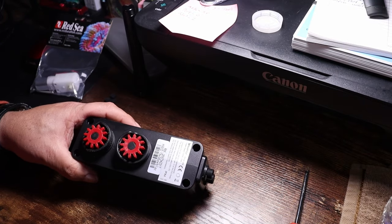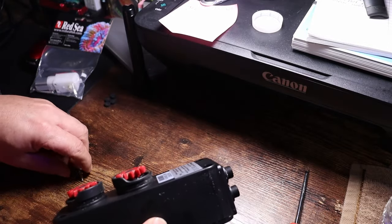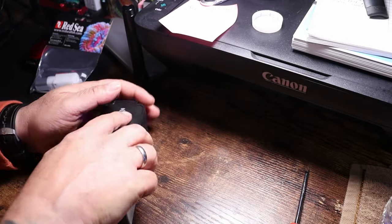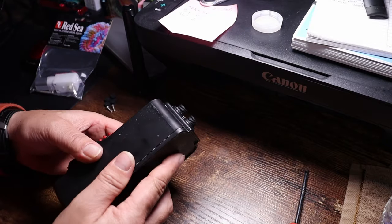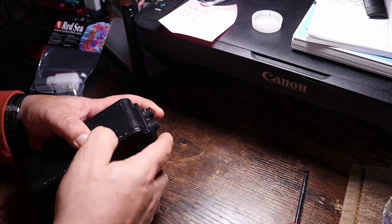All right, we got all four of those removed. Inside you're going to have four screws we need to remove — they're all star or Phillips screws. We'll get in here and remove these. Once they're all loosened off, get them out and put them with the plugs, then this back cover should pop off.